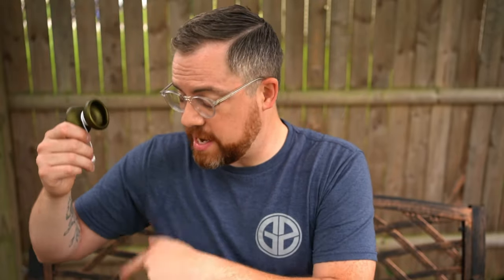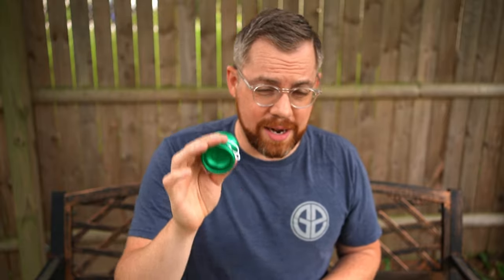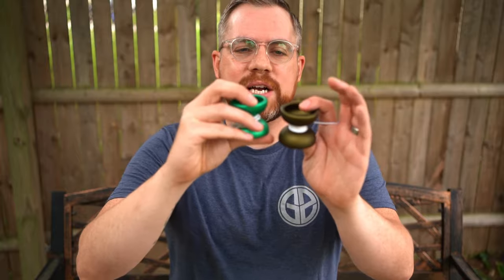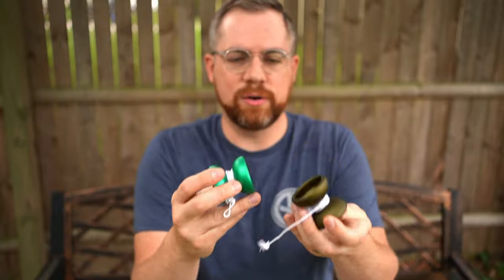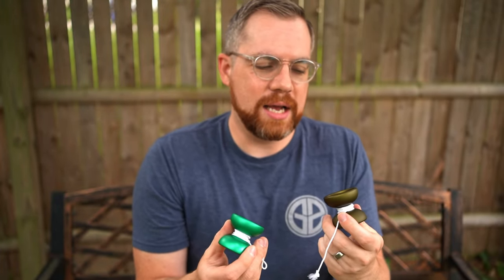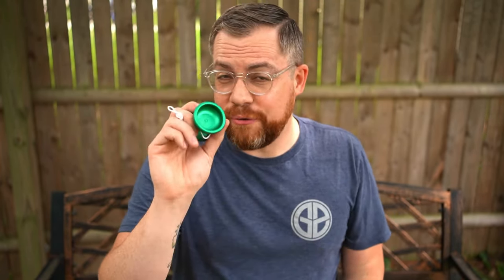They sent me the actual production run just the other day. The biggest difference is that the production run is about three grams lighter than the prototype. As far as width, diameter, and general shape, it's identical, but even in the hand you can tell the difference. That's a substantial difference in cut and weight, and it's really going to change the play.